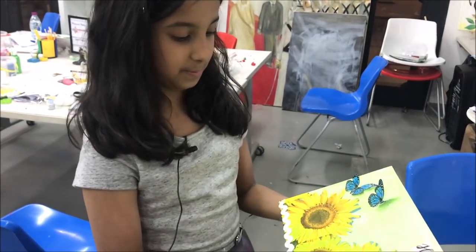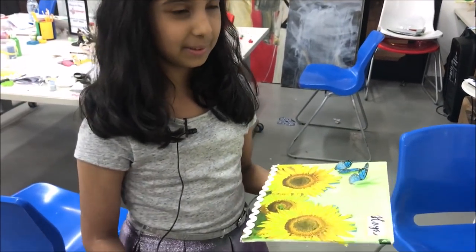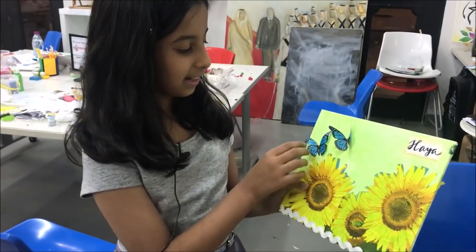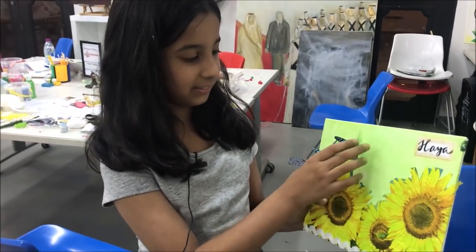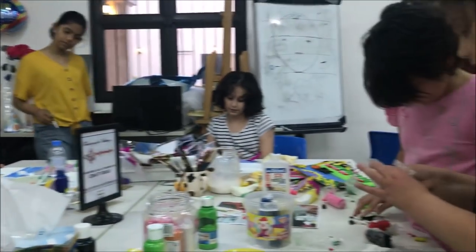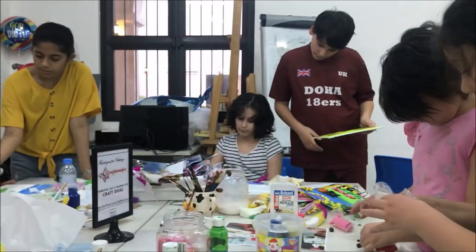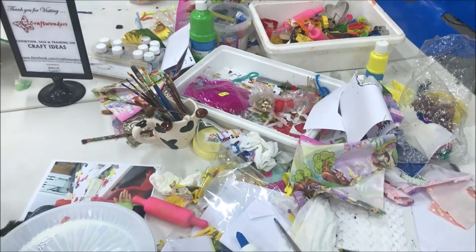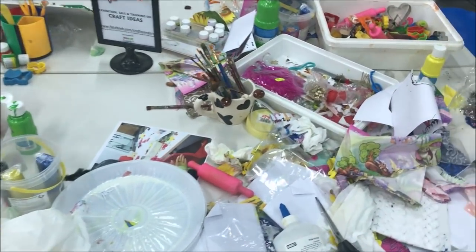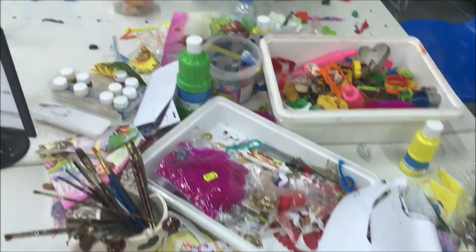I like this because it makes me more happy. I like art and I like the 3D butterflies. One of the things in the workshop is paper and clay.